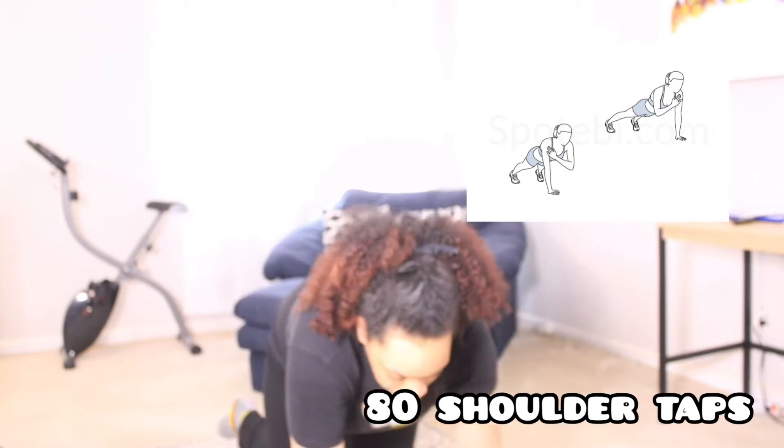The third exercise is 80 shoulder taps. I had never done a shoulder tap before I started doing this workout. I'm not too bad at them but they do hurt, and it took me a really long time to do these because I did have to stop quite a few times.